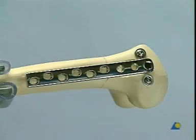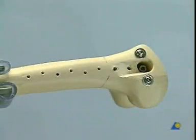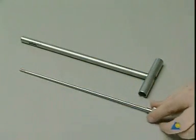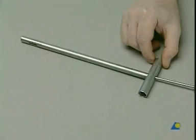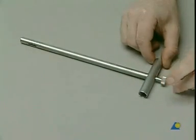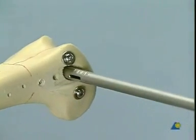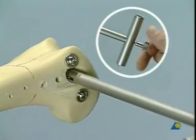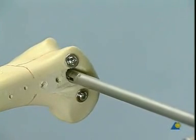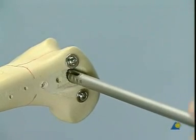At the time of hardware removal, the plate screws are taken out first, followed by the DCS plate. For removal of the DCS lag screw, the wrench with the coupling screw is needed. The wrench is placed over the DCS screw and the coupling screw attached. The DCS lag screw can then be removed without difficulty.